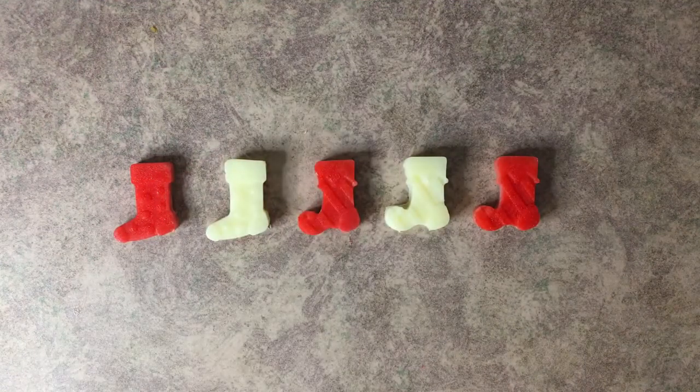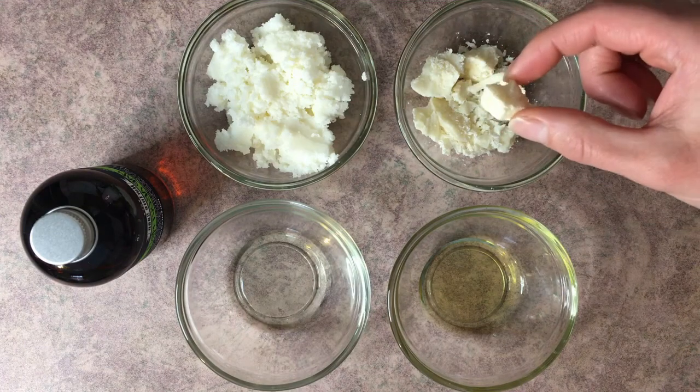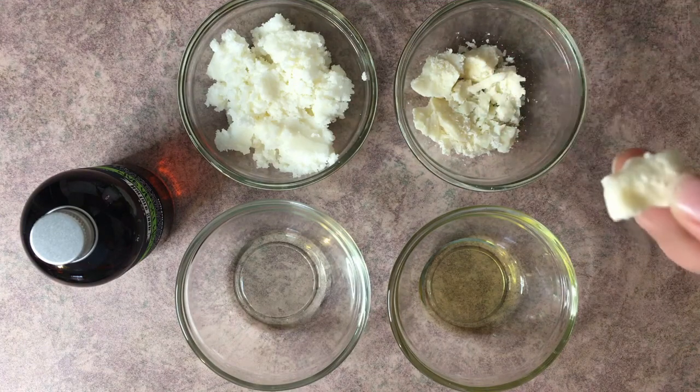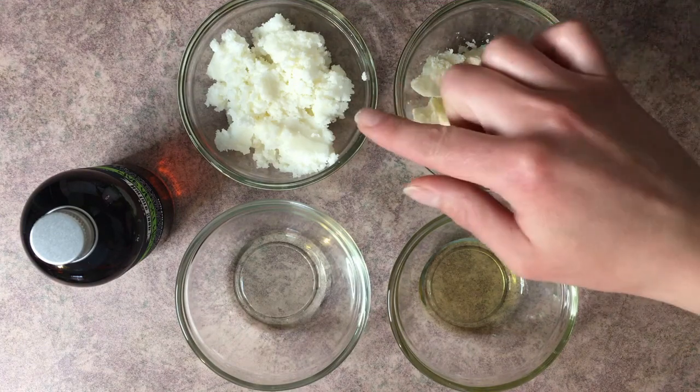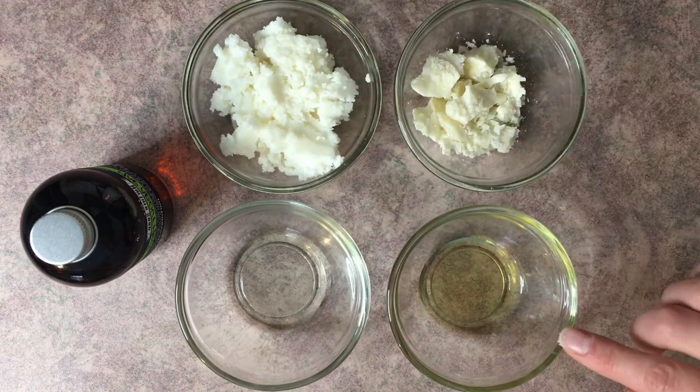Let's go ahead and take a look at our ingredients. We have our cocoa butter, which is a hard, very brittle butter. We have shea butter, which is also solid at room temperature, but not nearly as hard. We have olive oil, and we have our polysorbate 80.